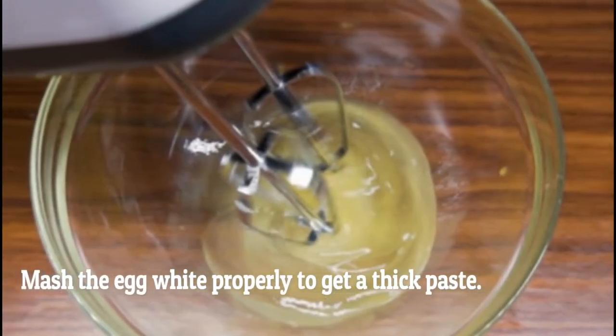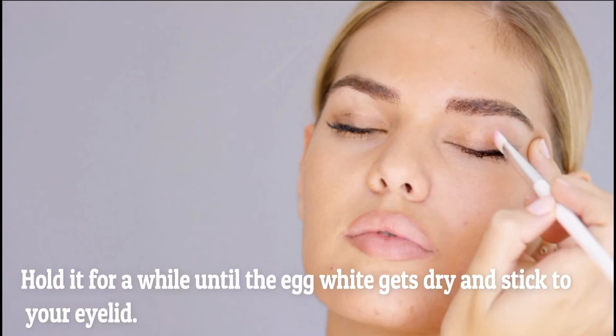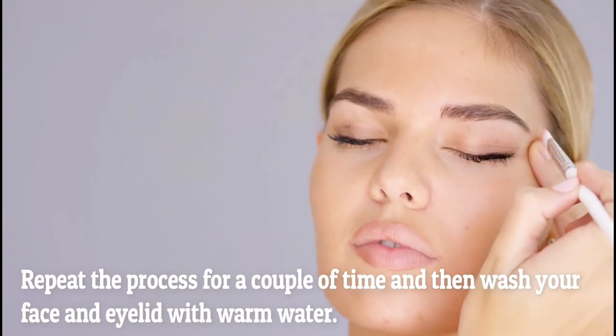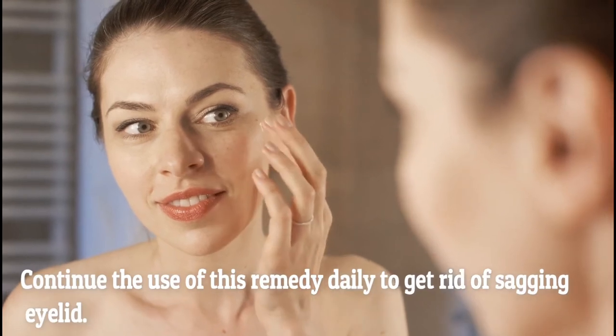Mix the egg white properly to get a thick paste. Now dip a cotton swab into the paste of egg white and hold it on your eyelid for a while until the egg white gets dry and sticks to your eyelid. Repeat the process a couple of times, then wash your face and eyelid with warm water. Continue the use of this remedy daily to get rid of sagging eyelids.